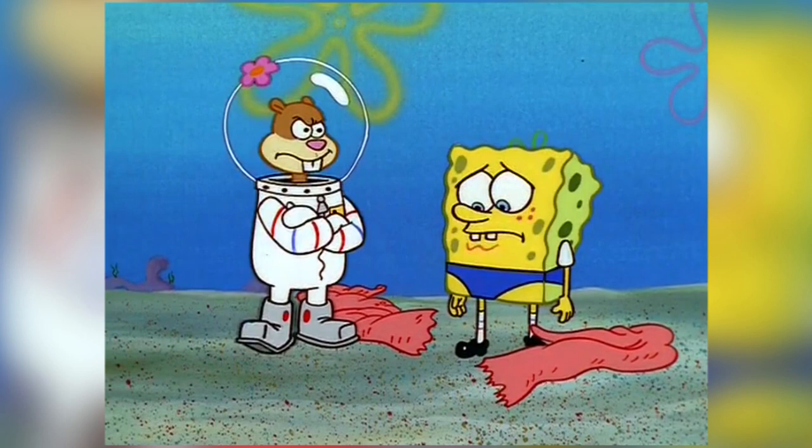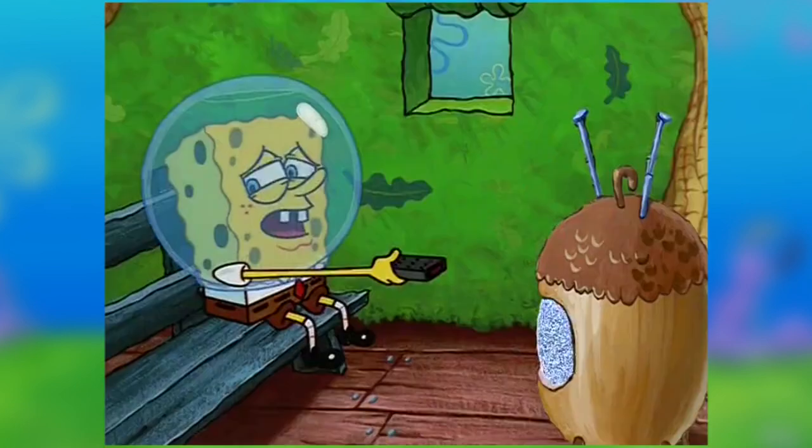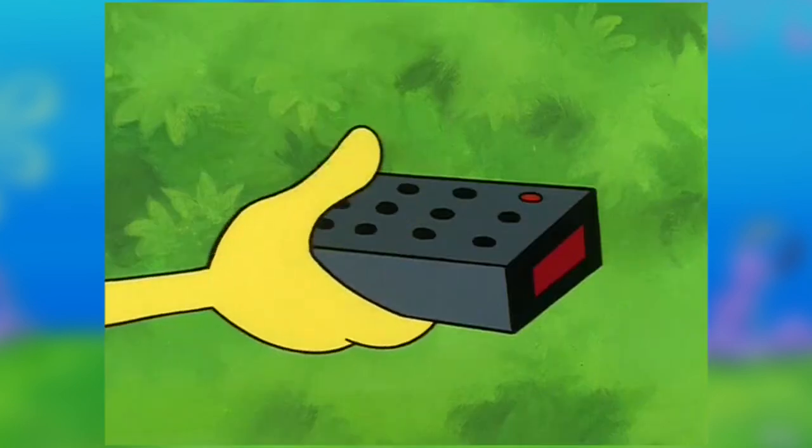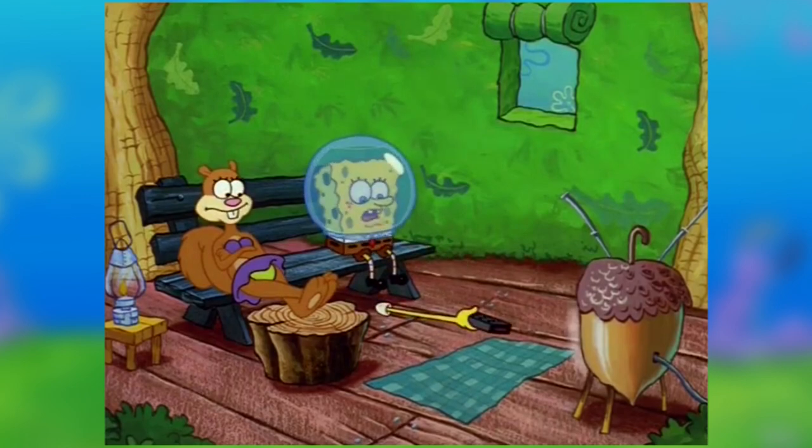The crowd chants for Sandy, who is furious when she discovers Spongebob has been faking. Spongebob follows her back to the tree dome, where Sandy finds a workout routine that works for him — using his thumbs to change the channel a hundred times. Then Spongebob's arm falls off again, he asks Sandy to get it, and the episode ends.